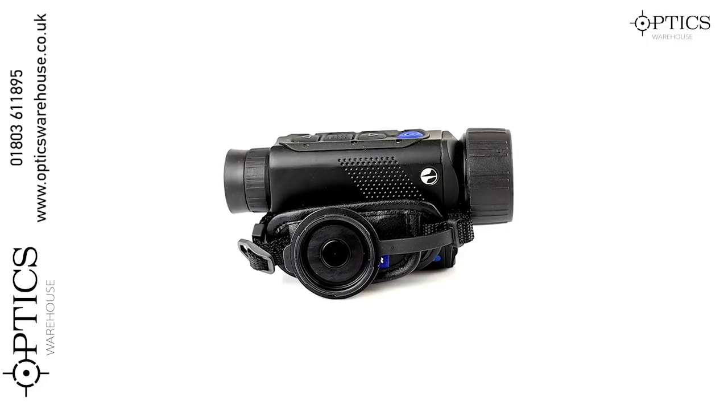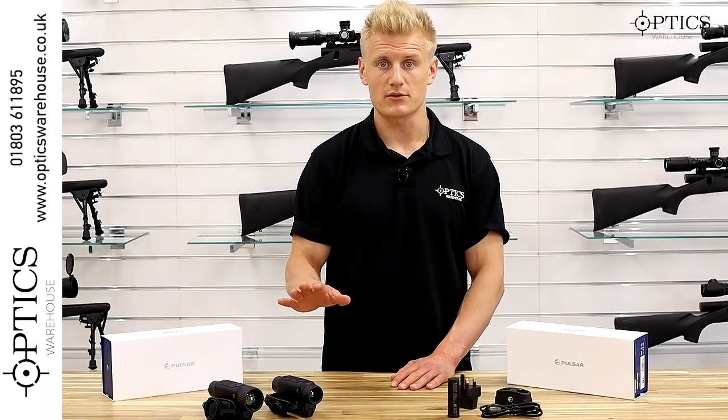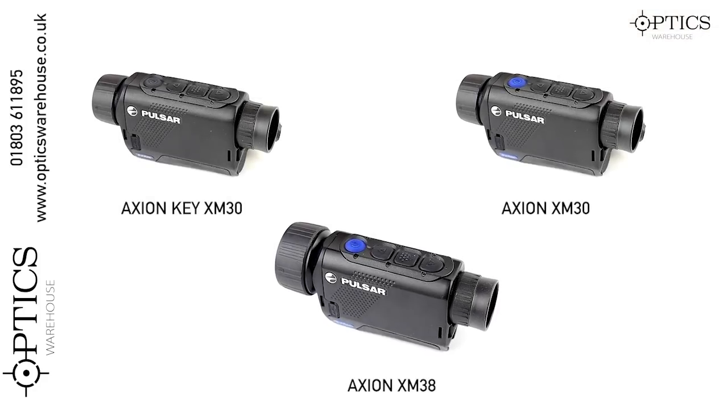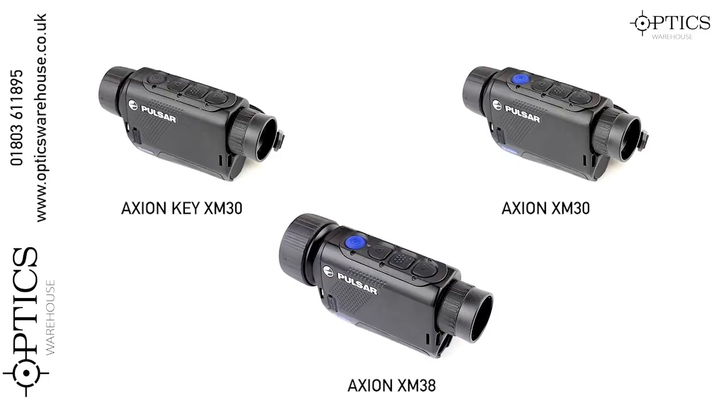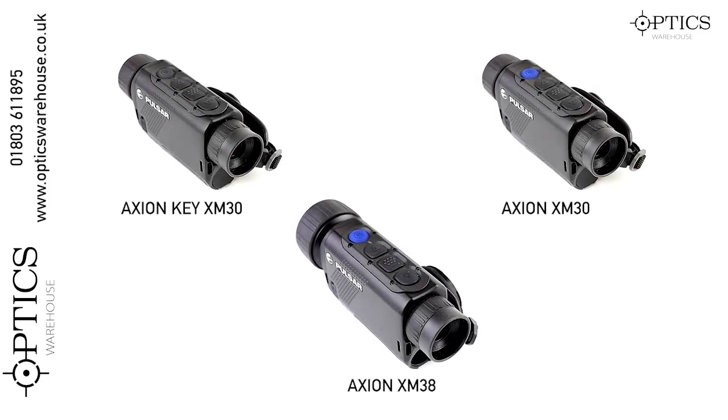Good work from Pulsar on these new Axion series. It is actually a very nice improvement, especially on the Key. There is a definite improvement over the Quantum Lights — much smaller size, better battery life, and just overall a nice, neat unit.